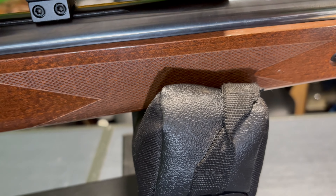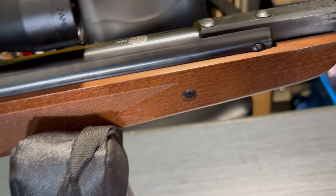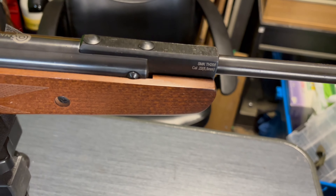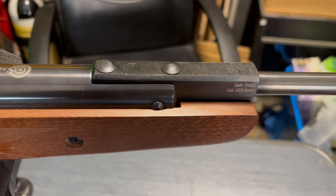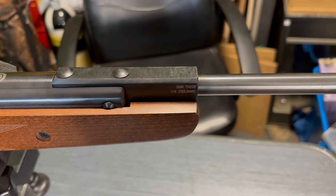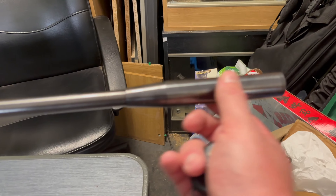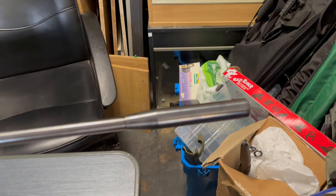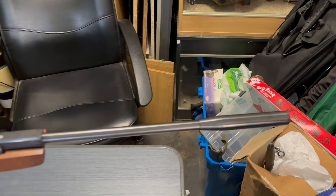We do have some really nice checkering on the foregrip, which is quite nice. Got a nice chunky firing mechanism on the way down, and then we have this barrel weight at the end which also helps with cocking aid.